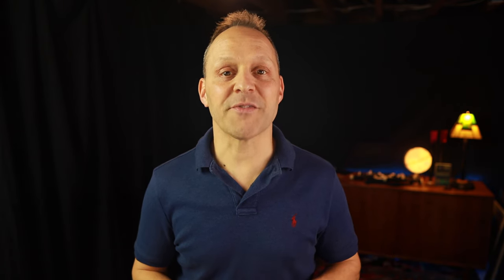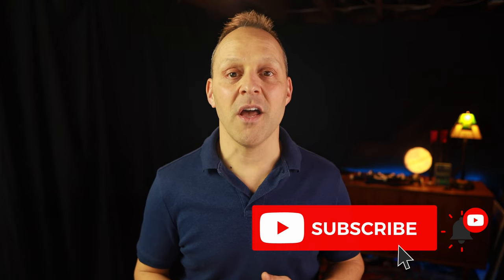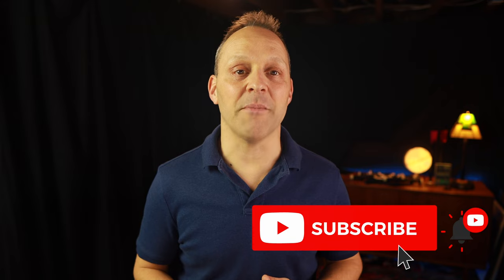Make sure to hit the subscribe button and click the little bell button to be notified when I post new videos here on my bagpipelessons.com YouTube channel.